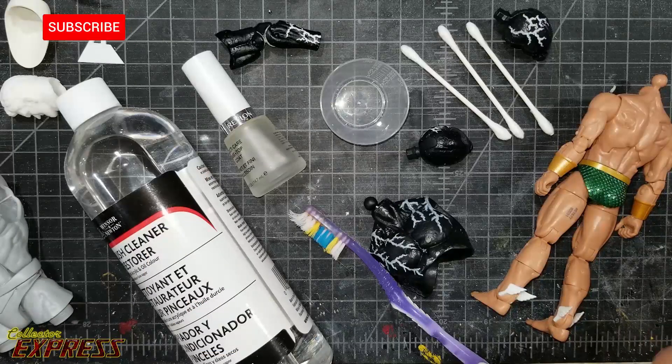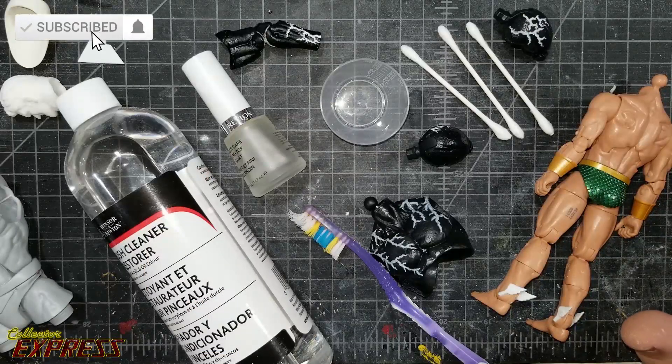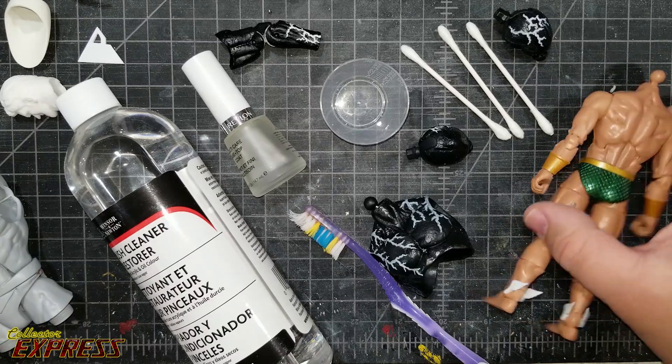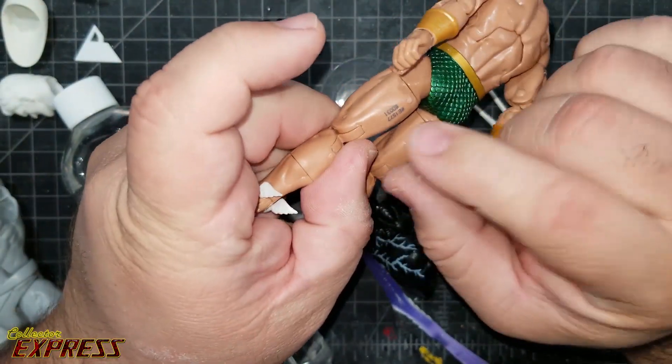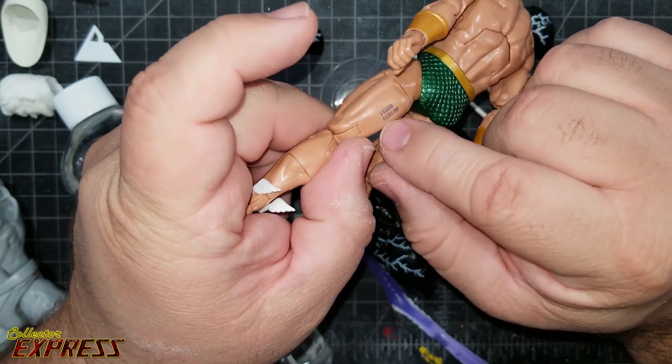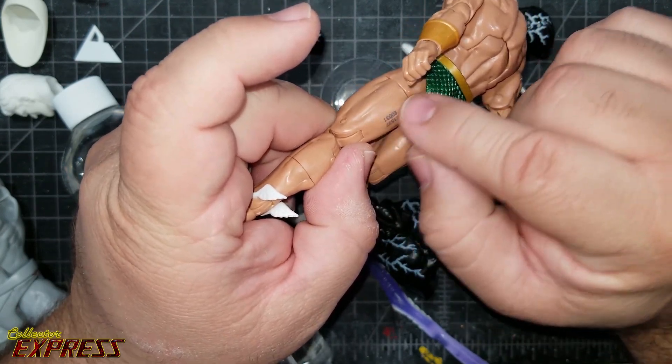Welcome back to the channel. In this video I'm going to go through a few different techniques I've learned for removing tampographs and paint from figures. Some of you may be thinking, why would I need to do that? I'm a little OCD about certain things, and one thing that really bugs me on Marvel Legends is they put serial numbers on the legs. With these techniques you can actually remove these without hurting the figure.